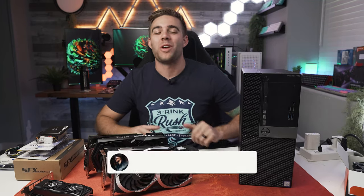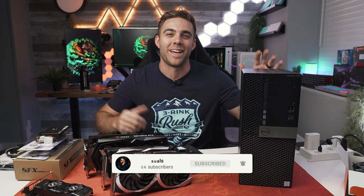What's going on, everybody? Welcome to the video that I know a lot of you have been waiting for, probably a couple years since I stopped making Optiplex videos.